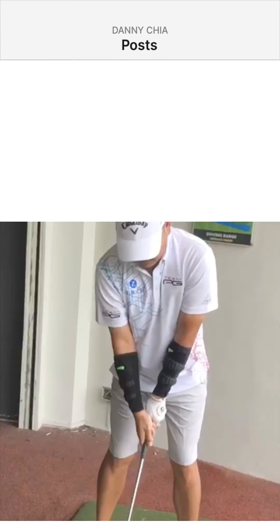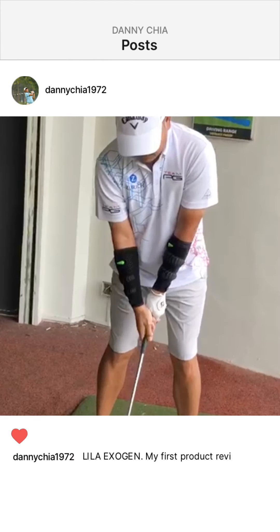Hi guys, I'm Danny Chia here. I'm on my way to Saujana Golf and Country Club, to WJ Golf Academy, to do a review on the product that I just bought. It's called the Lila Oxygen sleeve. This product is supposed to help you boost up your hand speed on your swing.